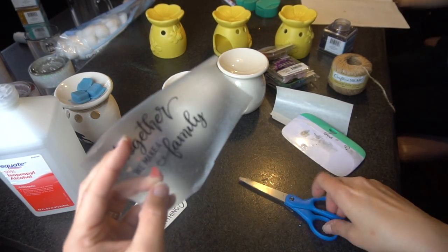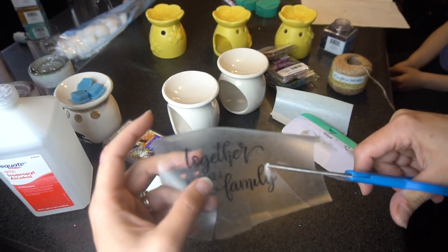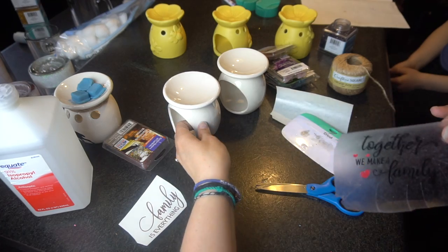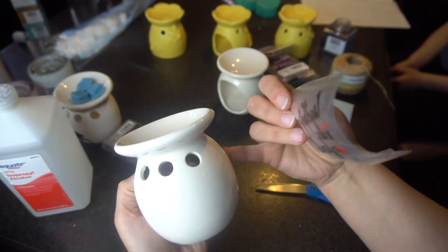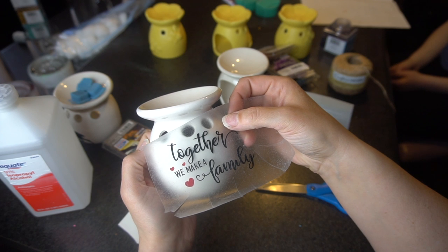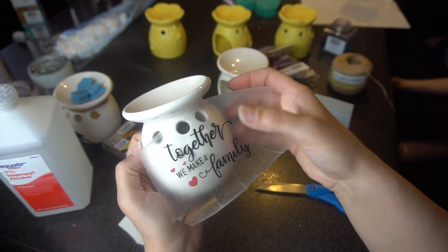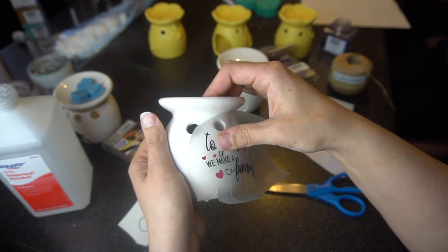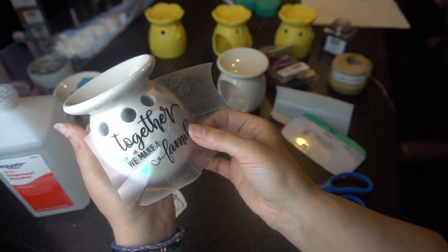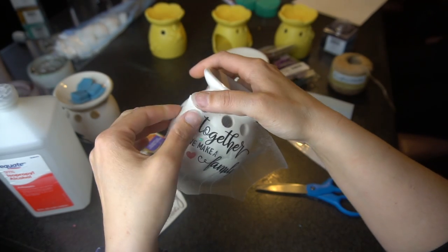When I have a curved surface of any kind, I always like to take my scissors and just do little random lines in the transfer tape — that will help it go around your curved project a little bit easier. This should be dry now. You kind of want to eyeball it to know where the middle is — there are four holes up here so I'm gonna start right in the middle and go up as high as I possibly can. This is where the cuts really come in handy — I can play around with it and make it straighter.